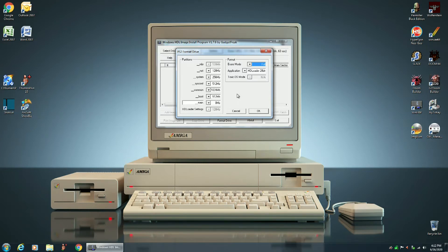After you have done a full format, then it's okay to do a quick erase. But when you're setting up a brand new hard drive or solid state drive, you must do a full format. So, erase mode is full format and we're doing HD Loader 28-bit.